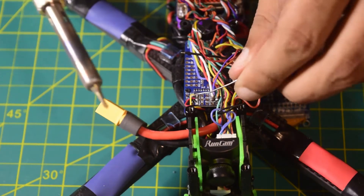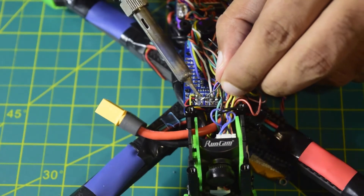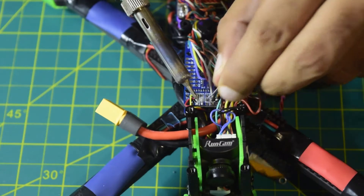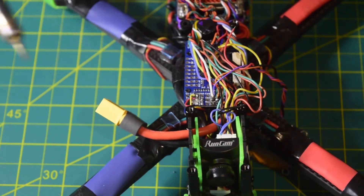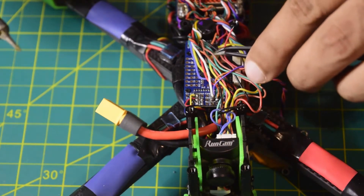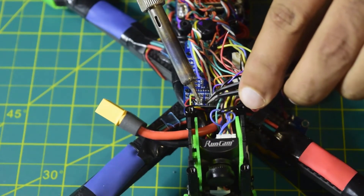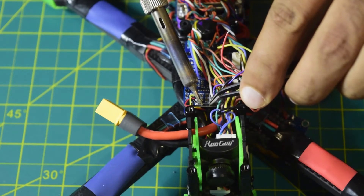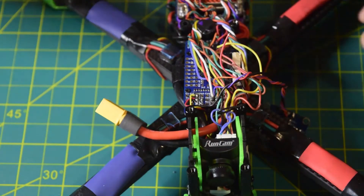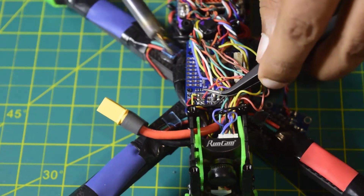Now let's quickly connect the power cables as well. I'll tin the 5 volt and ground pads first. 5 volt is here and ground is here. Now let's connect the ground and then the power supply.